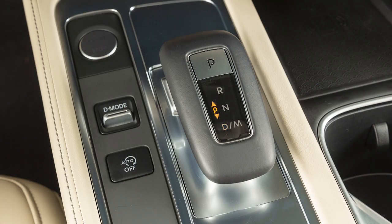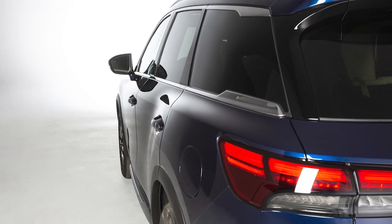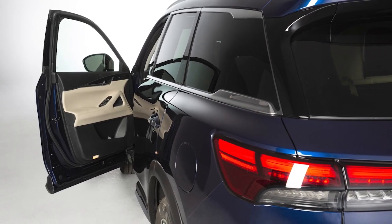The vehicle will be put into Park automatically if the driver's door opens while the vehicle is stopped or moving very slowly.